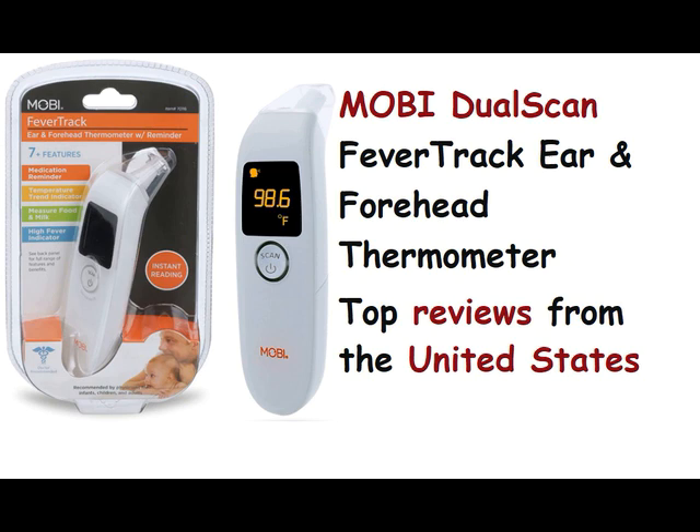5.0 out of 5 stars — easy to use. Reviewed in the United States on January 25, 2022.